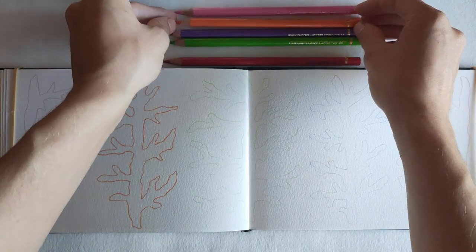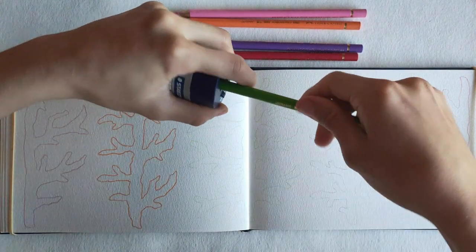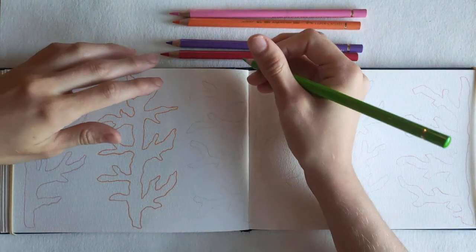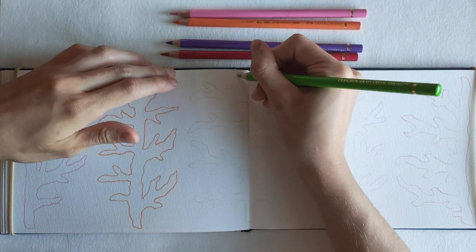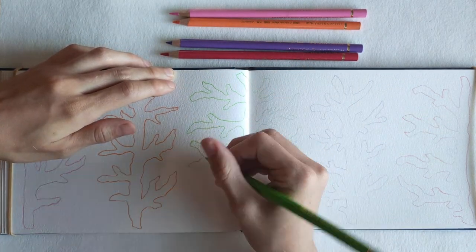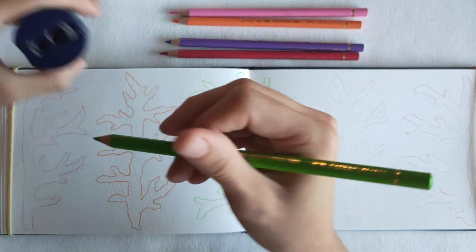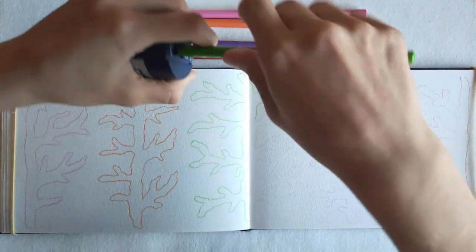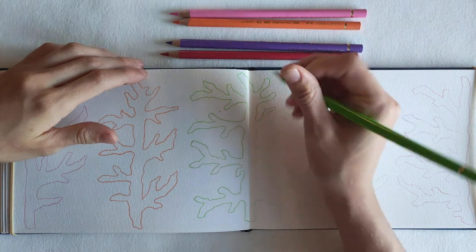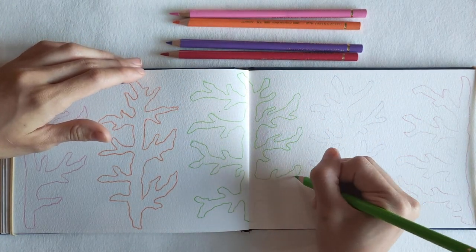I hadn't done a full spread yet — well, I had done one which was just a brief mountaineer landscape practicing layers of mountains, which I'd wanted to try for ages and finally gave a go. So now I wanted to do five coral pieces over the full spread, one of each color. As you can see, I'm outlining and I like to keep the pencils really sharp as I'm going — I get halfway through outlining a coral and want to resharpen it.